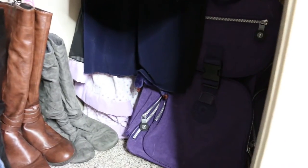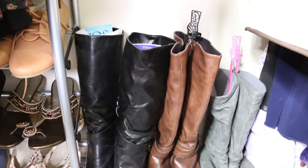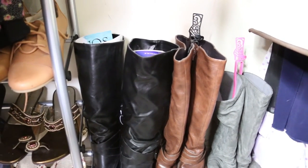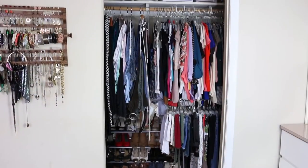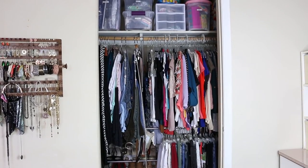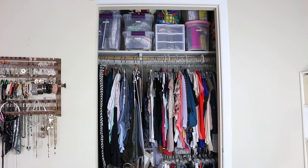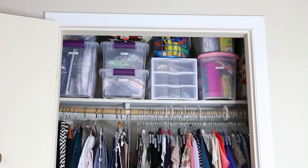On this side I have some high boots and my Kaipelin backpack with heels. One tip I like for high boots: I either use clips, as you can see, or I just roll up magazines and put them inside. And this is my whole closet — I need to go through all my clothes and see what I'm going to keep and what I'm going to get rid of. Something I would like to do is buy white baskets and put them on top.